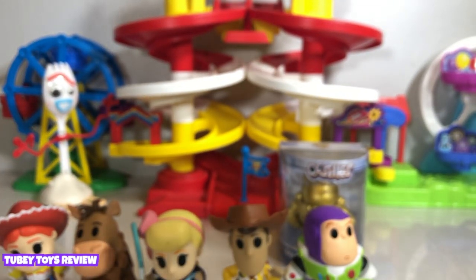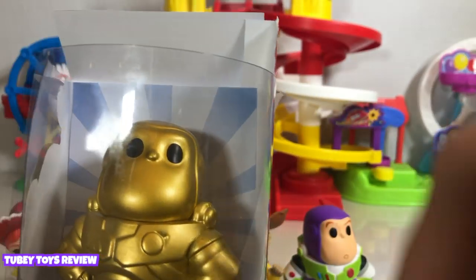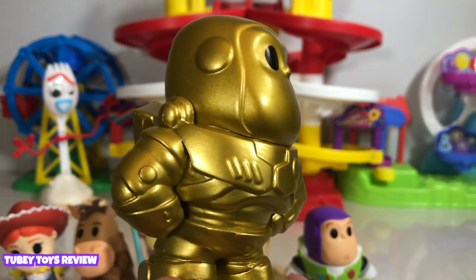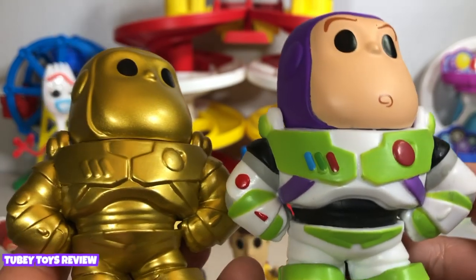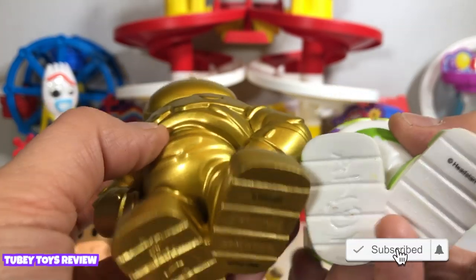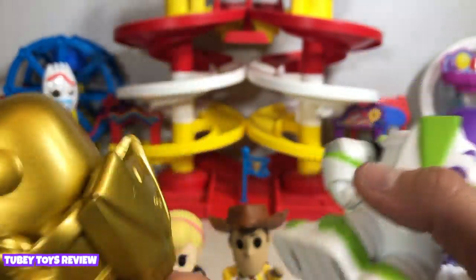Last but not least — the Golden Buzz Lightyear. That's right, Golden Buzz Lightyear. This is really cool. These are super hard to find, so I was super excited to find one on the Five Below website. How cool is this? Look at that gold — it's so shimmery. And if you compare it to the other one, it's the exact same figure, except it's gold. They both say Andy on the bottom. Look how cool. That is really awesome. I love it. I think the gold one is really nice.